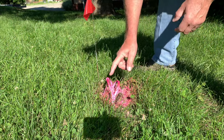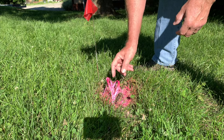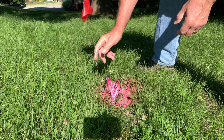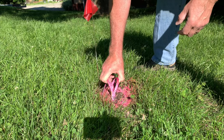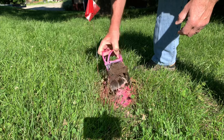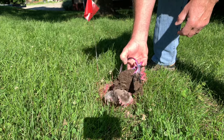Pro tip: you don't want to run over these with the lawn mower, so I painted mine neon and put a little flag in so I can remember where they're at. Let's see what we got - and sure enough, got a mole. Just got him, I'll have to dispatch him.